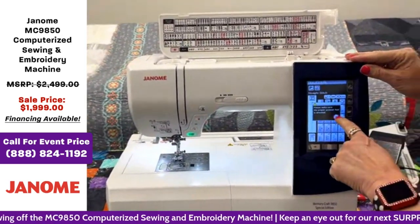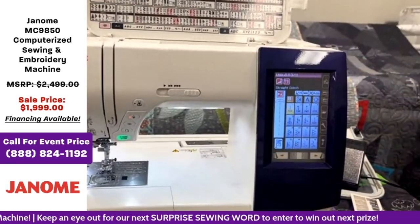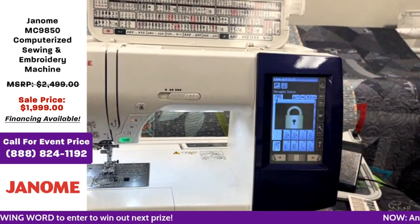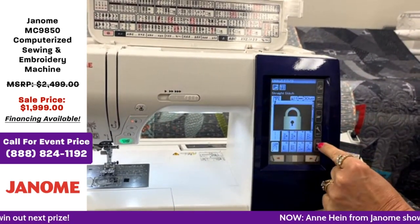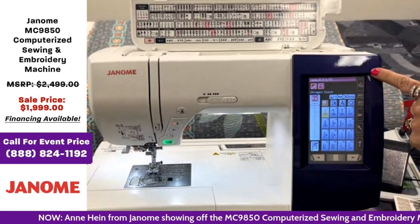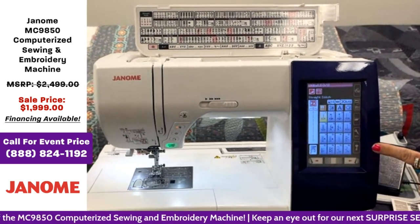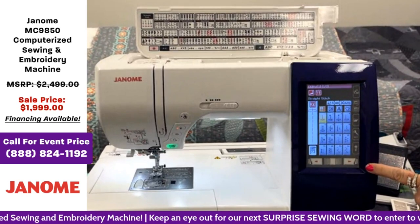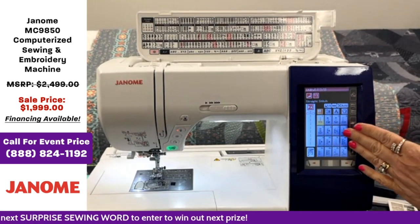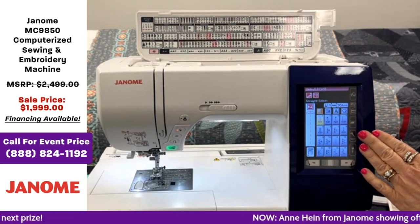Let's talk a little bit about the screen. When you open your stitch plate or lock your machine, you will get some messages on the screen — Janome does that for safety as a quick reminder. On the very right-hand side, we have our home button that brings you back to your home position. All of our machines start right on your utility page with straight stitch. So anytime you turn your machine on, you'll be right here on your straight stitch, and then you can move into your decoratives.